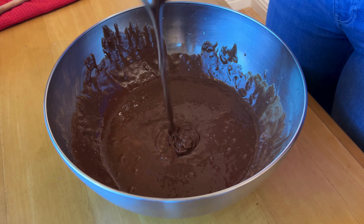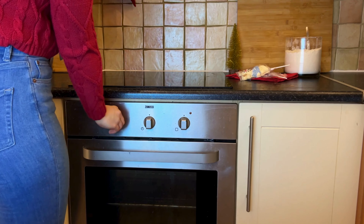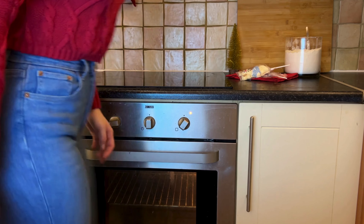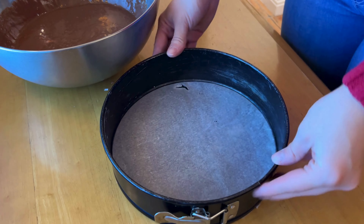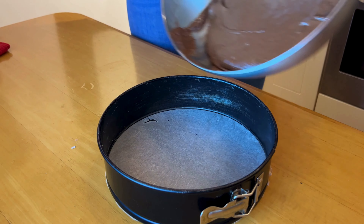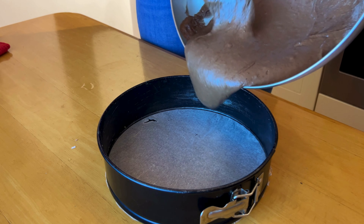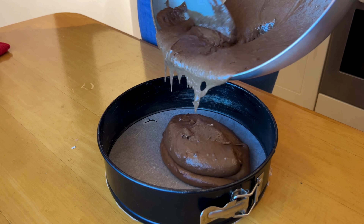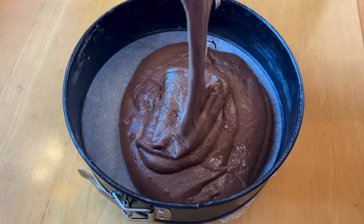It should look something like this. Preheat your oven to 180 degrees Celsius, or 160 for a fan-assisted oven. Next, grab your baking tray and pour the batter inside. I used a round cake tin because I didn't have a square one, but you can use whichever you like.